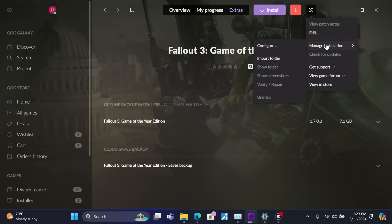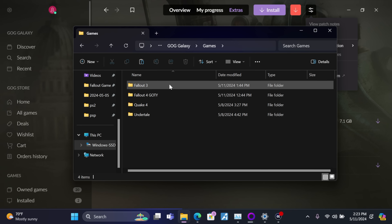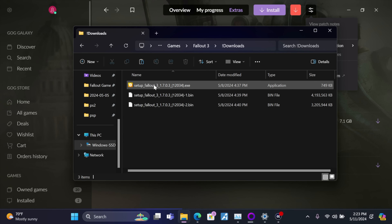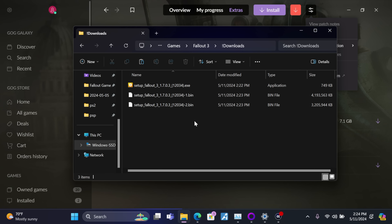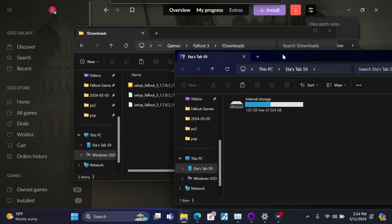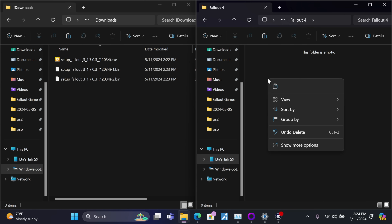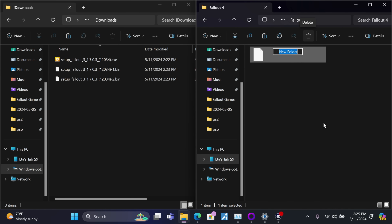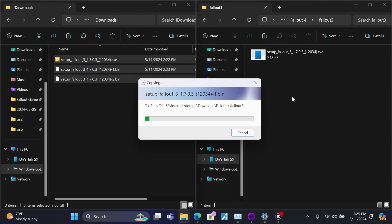From the settings icon, go to Manage Installation and Show Folder — that brings us to our GOG Galaxy folder. Inside the Fallout 3 folder you'll find a Downloads folder with the installer. This is a three-part offline installer. Now I'm going to plug my Android device in — I'm going with the Galaxy Tab S9 for this tutorial. In the Downloads folder on the device, I'd suggest creating a new folder called Fallout 3 to keep everything clean. We'll take the three-part offline installer and transfer it right over to our Android device.